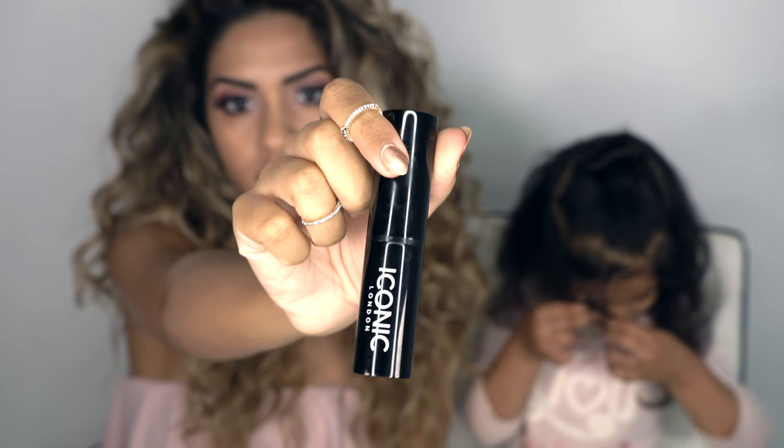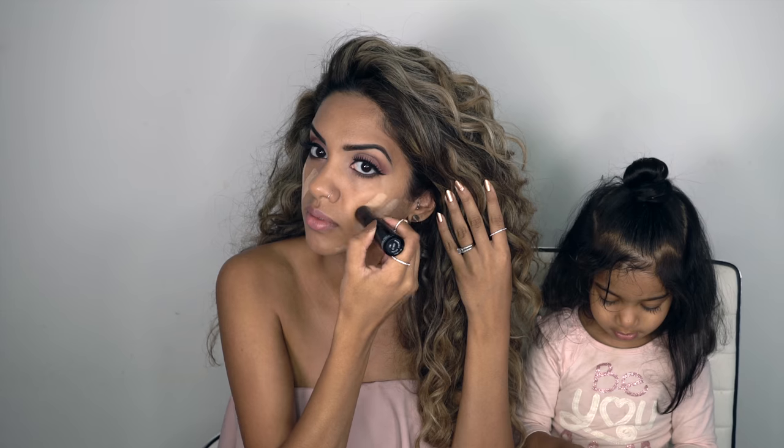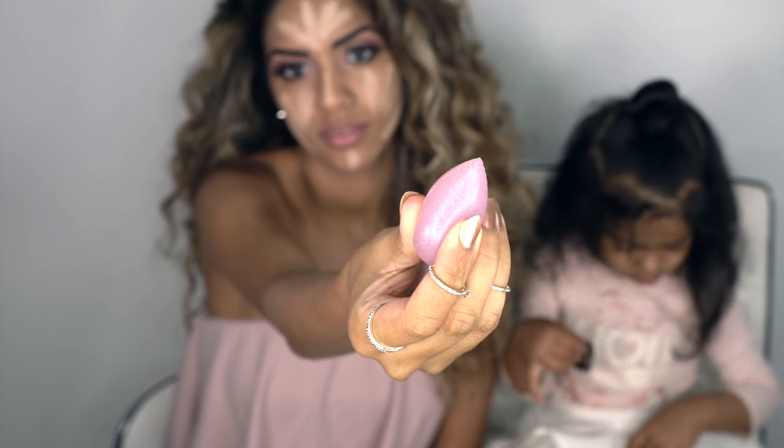For my base I'm going to be using their pigment foundation stick in the shade Butterscotch. And for my blender today I'm going to be using this new silk blender — it's really squishy and you can wipe it down and reuse it without having to rinse it. What I realized with this blender is that you don't need to use that much product because it's not absorbing any of it.